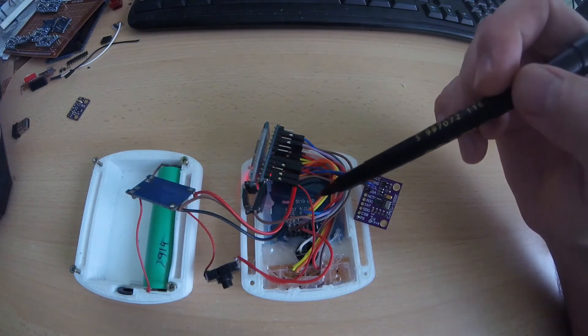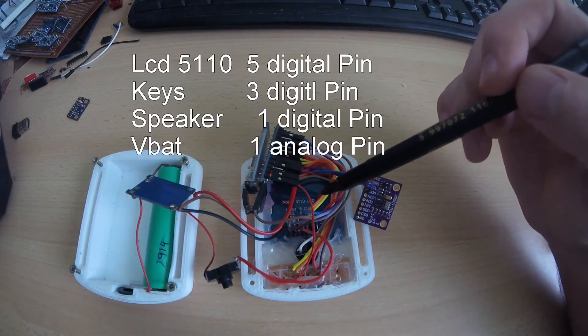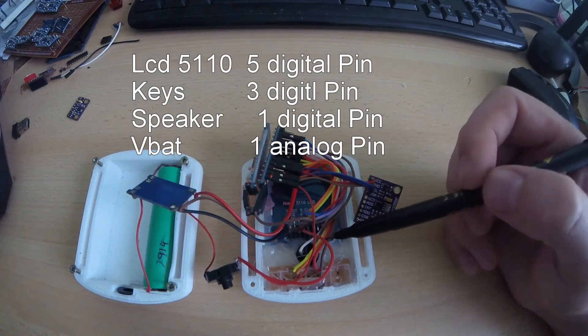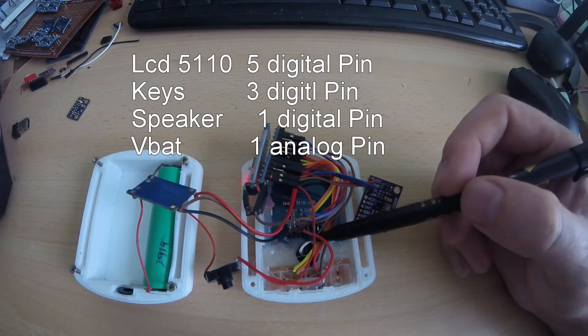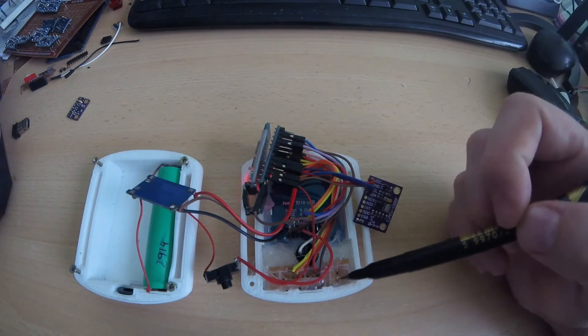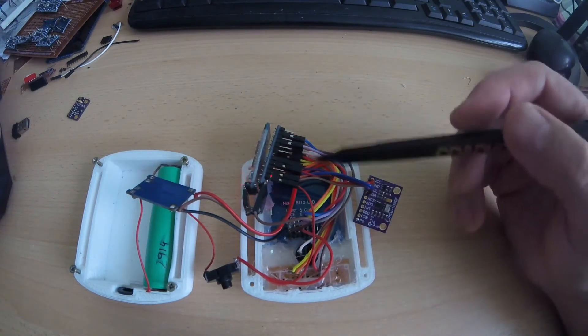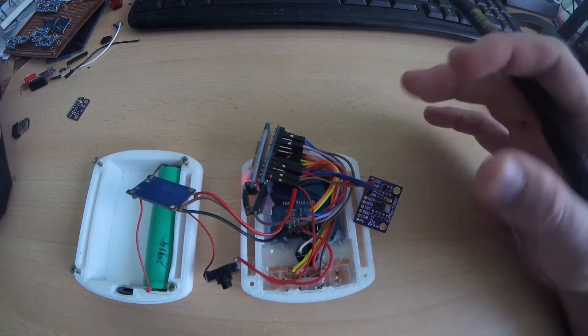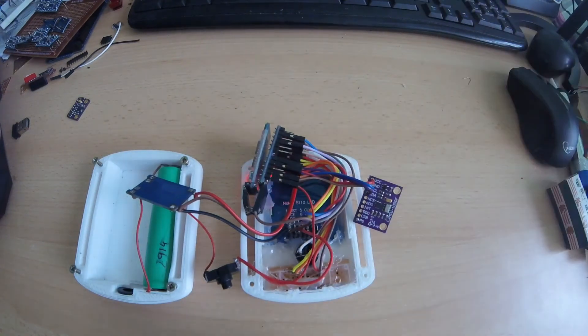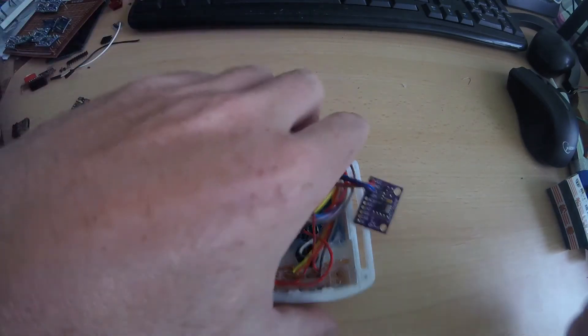The other connections here are for the Nokia 5110 LCD. I also have a buzzer for the sound for this vario, and 3 push-button pads to make some kind of configuration for the device.